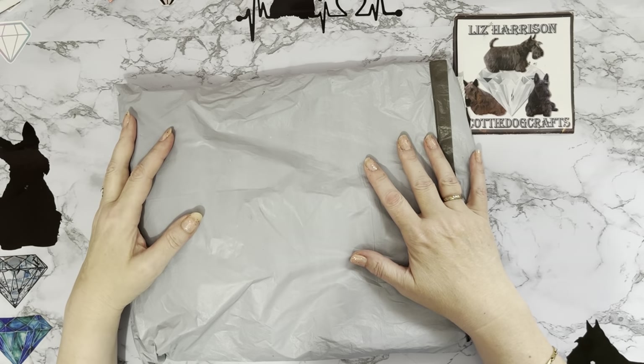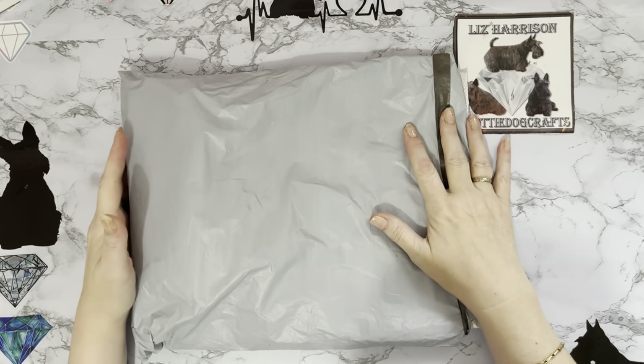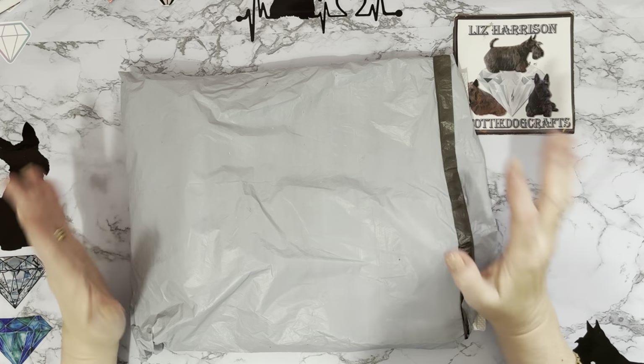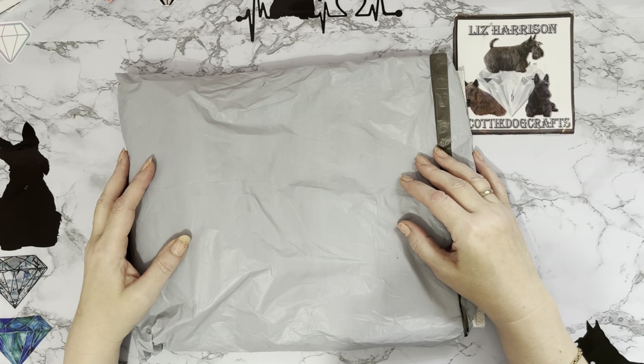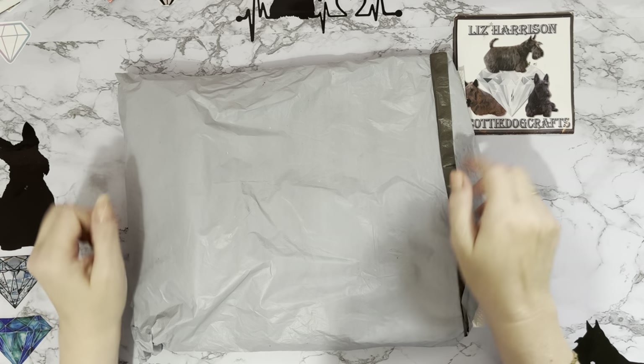Hi everyone, thanks for stopping by. I've got an unboxing to do today and this is a PR package that has come to me from fgnormal.com. I have worked with them before and I've had some wonderful products from them. They asked me if I would like some more products to show my channel and I said yes of course, I do like their products. So let's see what we've got.